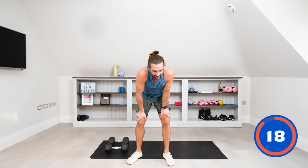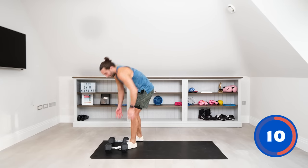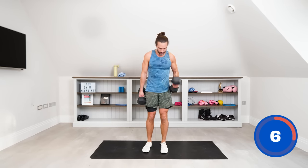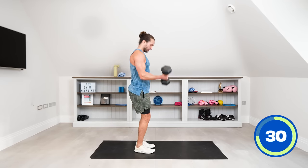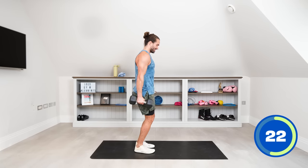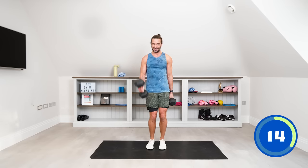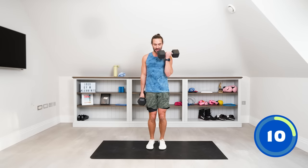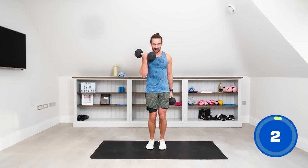That's eight moves complete. Number nine is bicep curls — one in each hand, slow controlled curls, alternating the hand we lift with. Keep the elbow tucked into the body, rotate as you come up and rotate as you come down. 40 seconds on the bicep curls, then we're going for some dumbbell shoulder press. Squeeze those biceps, curl it up, slow it all the way down. Rotations — four, three, two, one and rest.